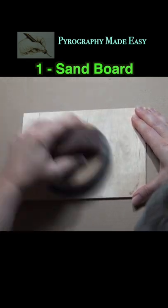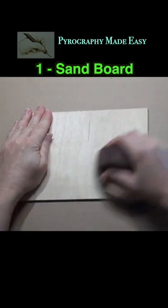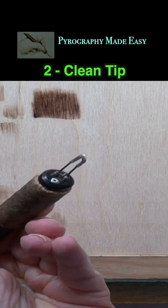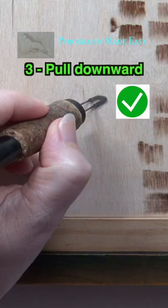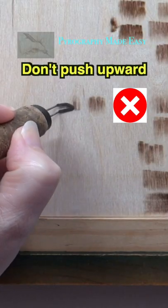For smooth burn results, first sand your board with at least 220 grit sandpaper. Second, make sure your pen tip is clean. Third, pull the pen tip down towards you — don't push it up and away.